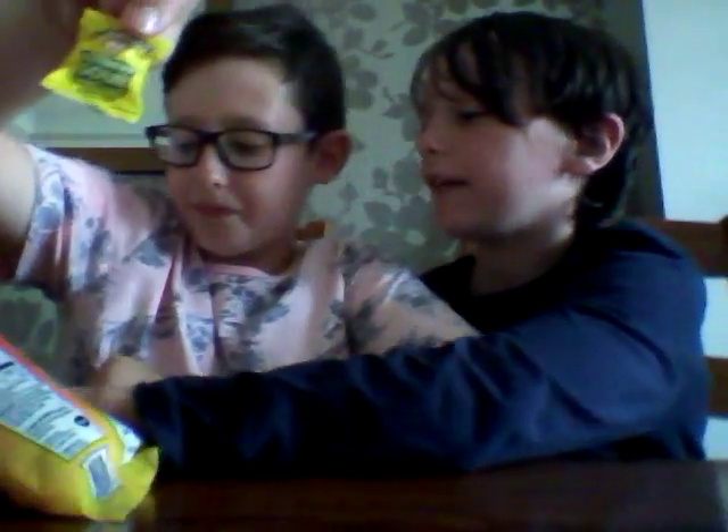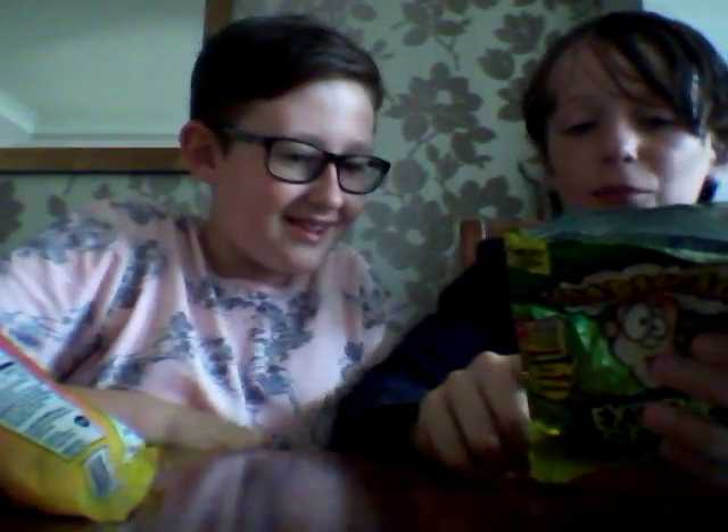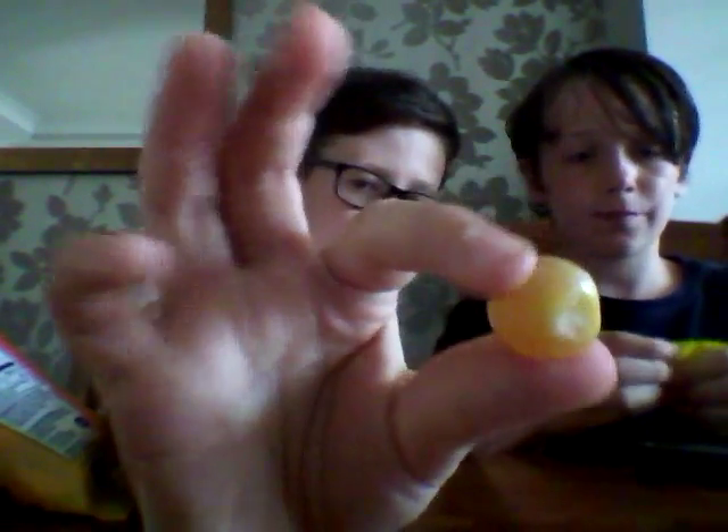The scary part - the warning label says: 'Warning: eating multiple pieces within a short period may cause temporary irritation to sensitive tongues and mouths.' Have you got a sensitive mouth? I don't know - I guess we'll find out! Oh god these don't look nice - they've got a white powder coating on them. I think that's going to be the sour. Move all the packets - three, two, one!